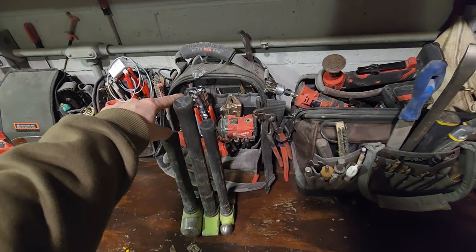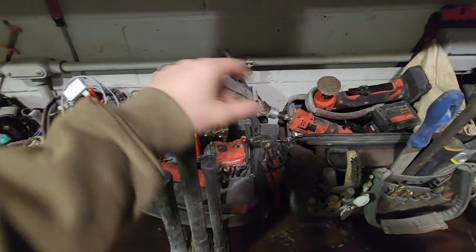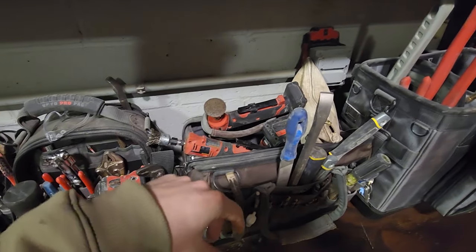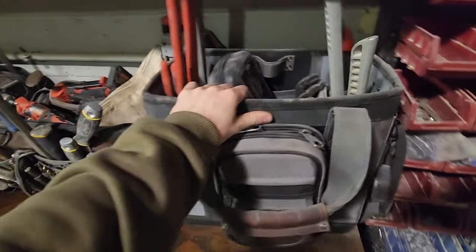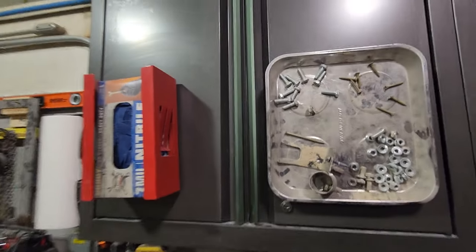Go ahead and check them out — conveyor fixing bag or general bag. Got all my drills and die grinder stuff in here, and then my pipe fitting bag. This thing's awesome.